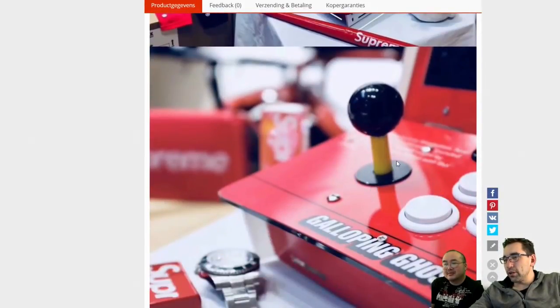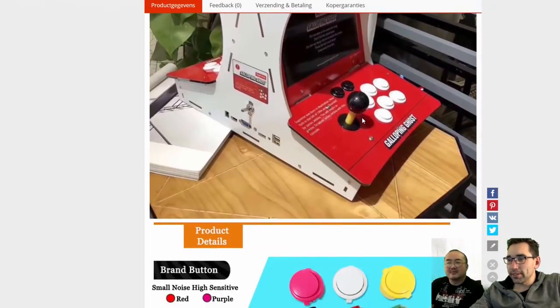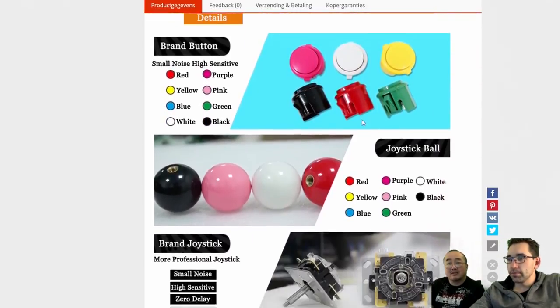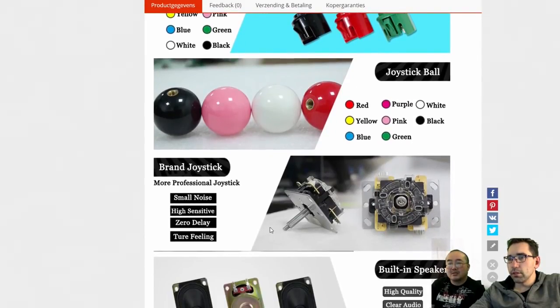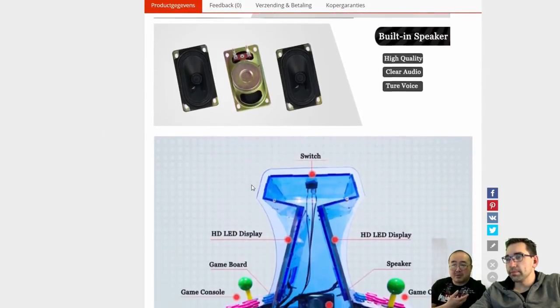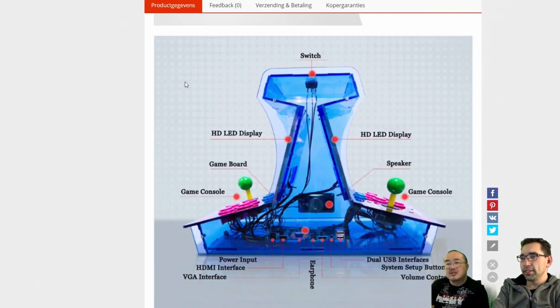I'm very curious what kind of buttons — I think they're going to use the new wiggle sticks. Oh yeah, take a look: choose your ball top. More professional. On a side note, I prefer ball tops over bat tops, but that's my opinion. Oh, here we have — whoa — okay. Switch to that board, that little main board here.